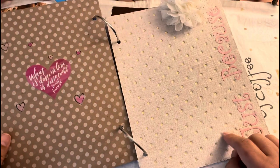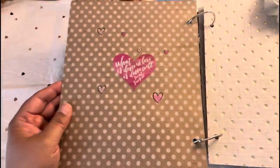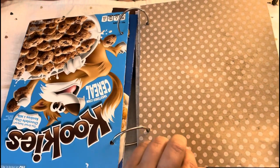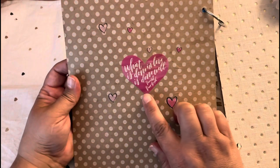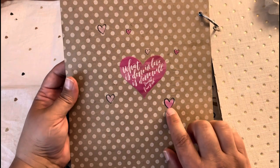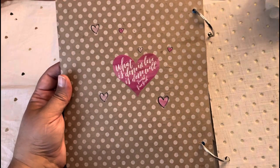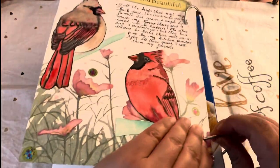I think I showed you in another video this cover with this embellishment here — it's fabric. Then for the back, this is a page made of a cereal box. I used wrapping paper from the dollar store, and in the back I added this sticker that came with a Happy Planner collection from the dollar store. It says 'What is done in love is done well,' and that's from Vincent van Gogh.